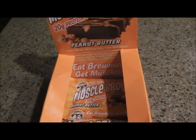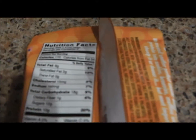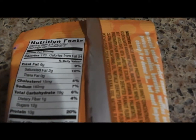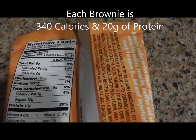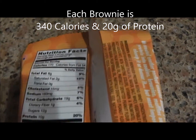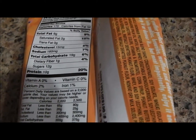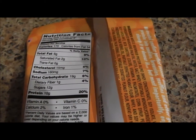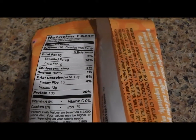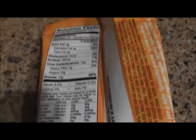As you can see, you get 20 grams of protein on there. Let's flip this over so you can see the nutritional facts. You're going to get 170 calories, but it's actually two servings per container, so that's 340 calories total. You're going to get 20 grams of protein, 320 milligrams of sodium, 38 grams of carbs, and 2 grams of fiber.